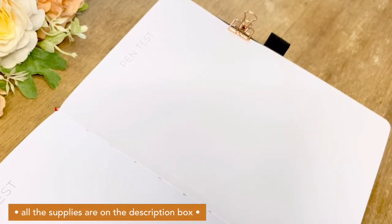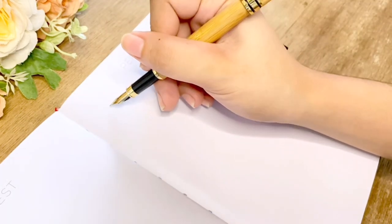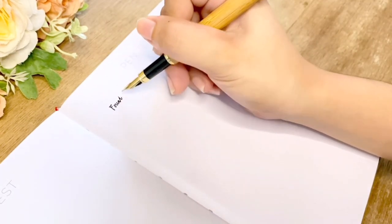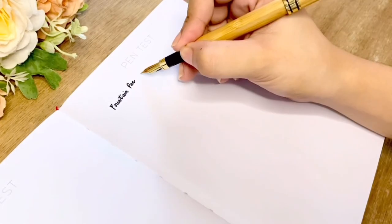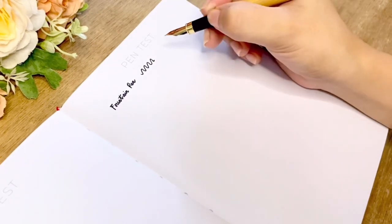All the supplies I'm using in this review are listed in the description box. I'll start with the pen test first. Starting with my fountain pen — I don't see any feathering on the paper, which is amazing.